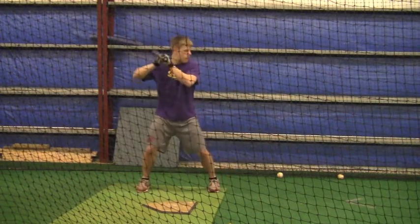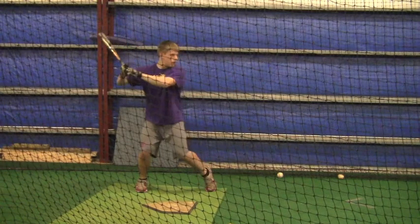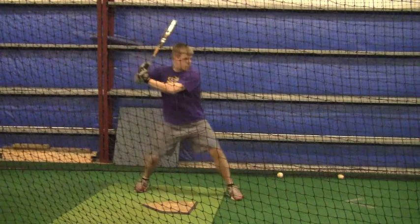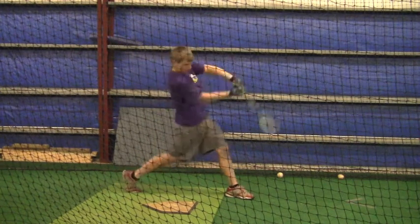If you do that before you get in the cage, then you won't be thinking about all the mechanical things. In the cage, just see the ball, drive the ball, hit it where it's pitched, stay in the gaps. Hope you're having a good week.